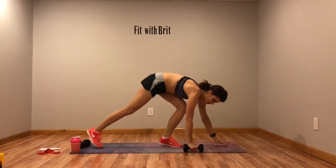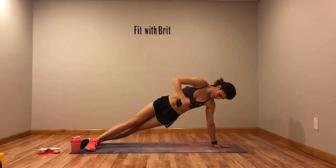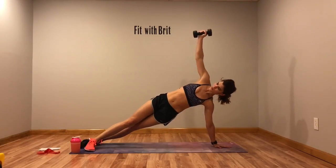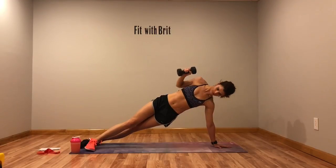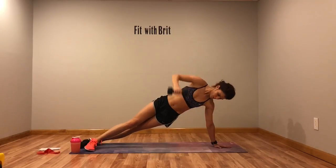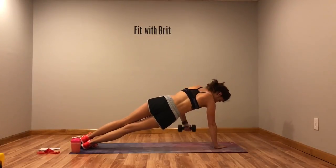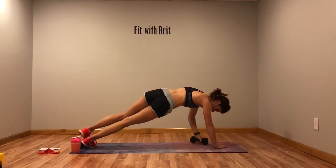Next we're dropping down into side plank. So press it up, down, twist. Up, down, twist. One more and then we're going to switch sides. Rotate it over, grab that weight — up, down, twist.